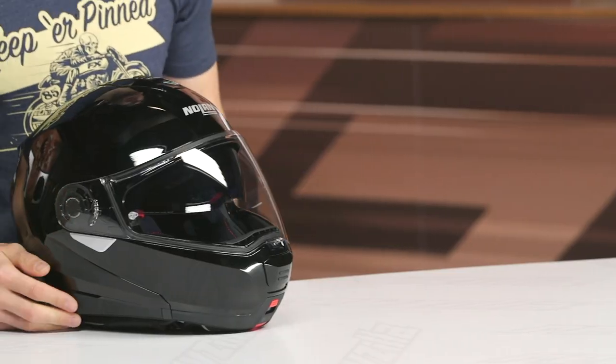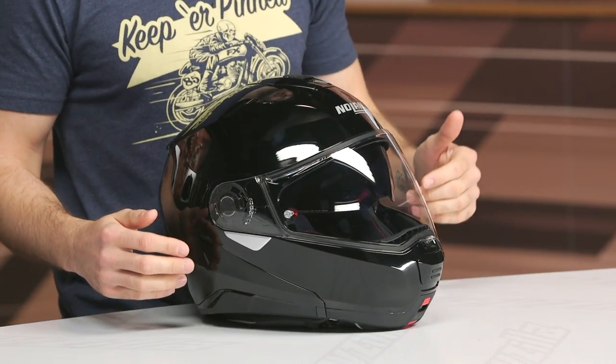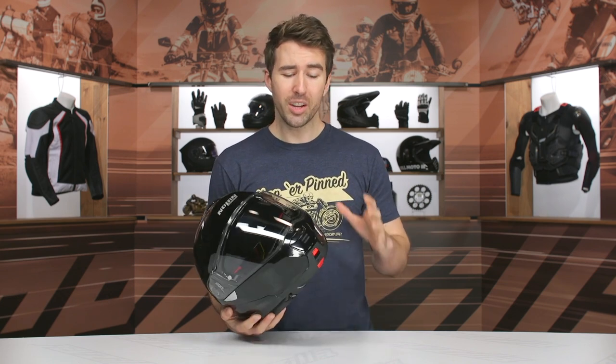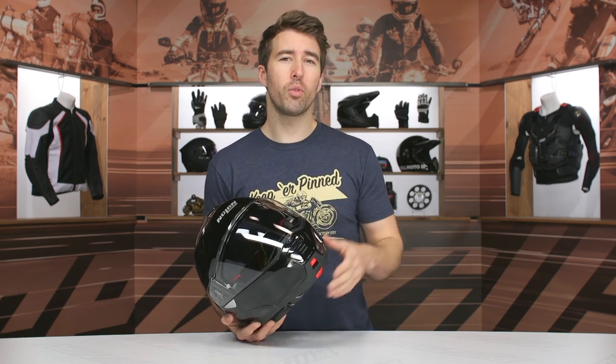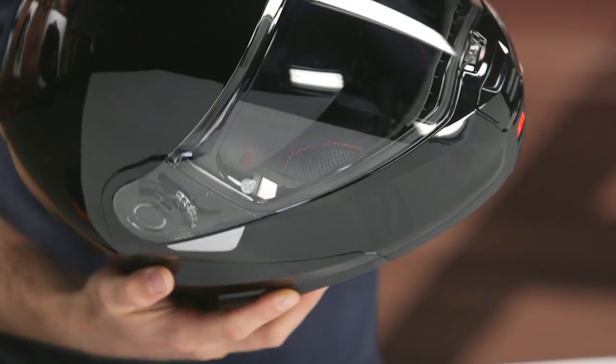We're looking at a polycarb shell main construction. We've got two shell sizes and two EPS with this particular helmet. The shell breakdown: extra small to size medium, and then large all the way up to 3XL. Looking at about $400 to $420, depending on the color and size you're going with.